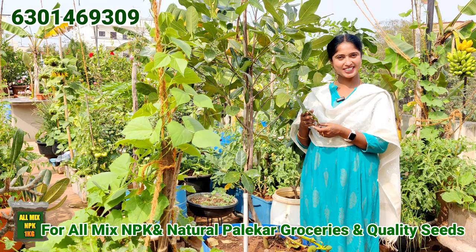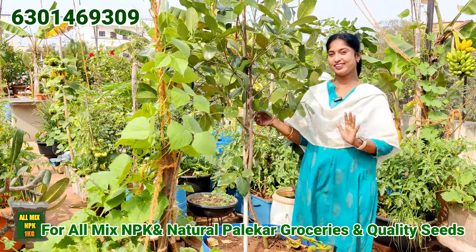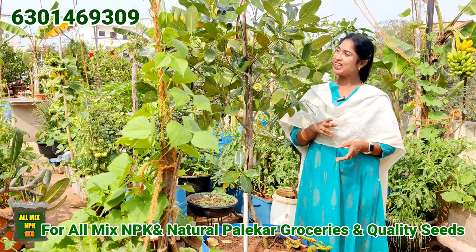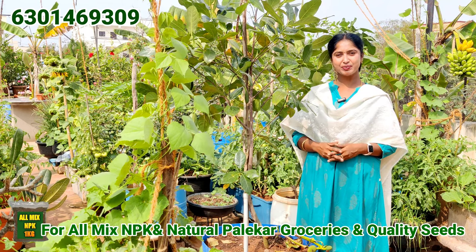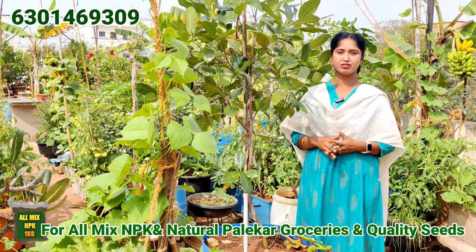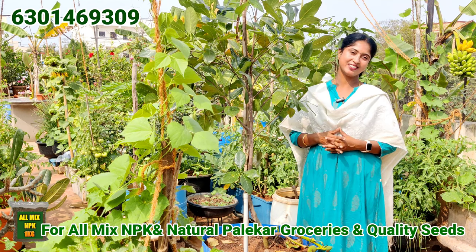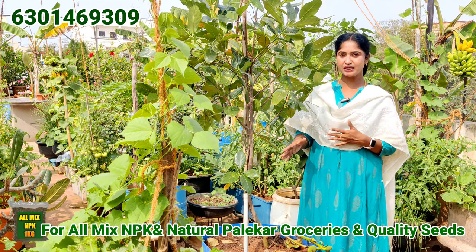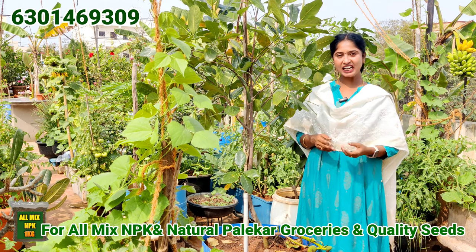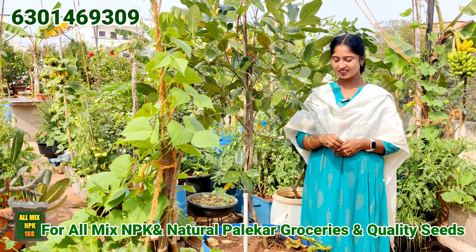I will show you how to check this and check them out. If you don't have any place, please pay attention. If you want to check them out, you can choose a good container and choose a good place at a reasonable price. If you are doing this, I will share it to you. You can make it in a container or add an NPK mix and make it.